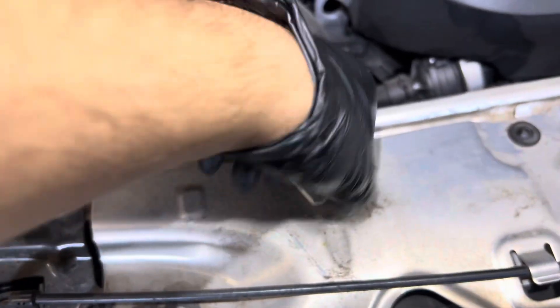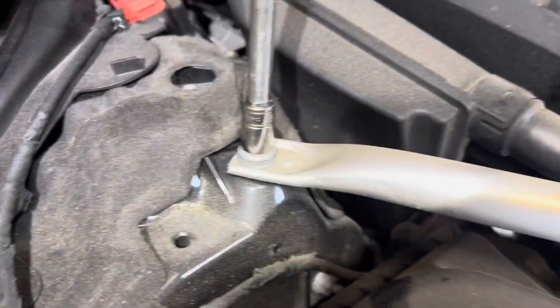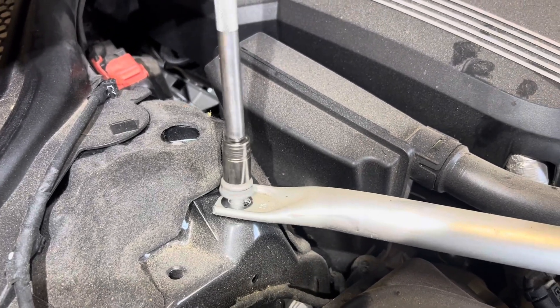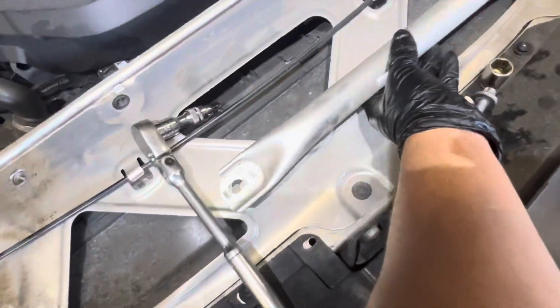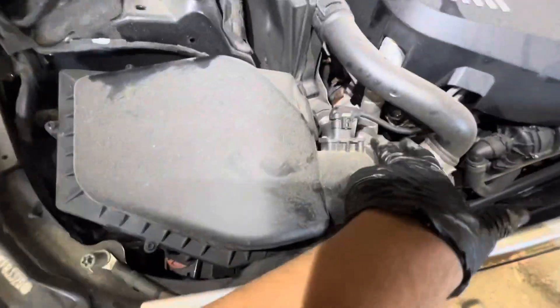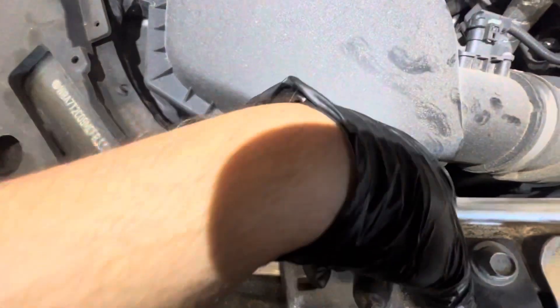Just like that. I'm going to remove this E16 Torx bolt. Go ahead and remove this out of the way, just like that. Go ahead and loosen this clamp right here, just like that. And there's going to be six.